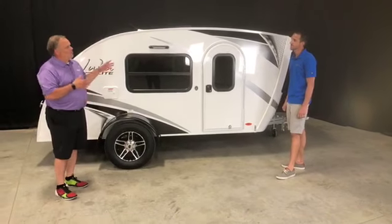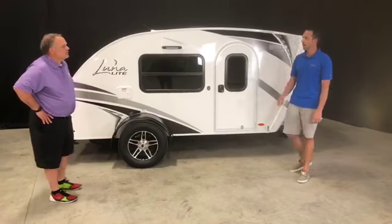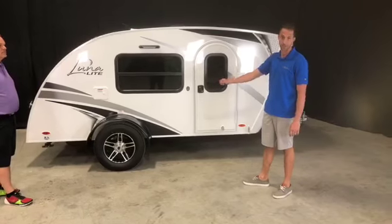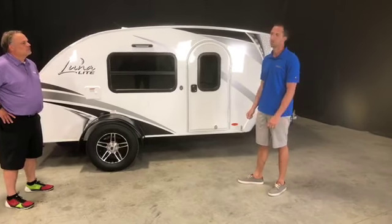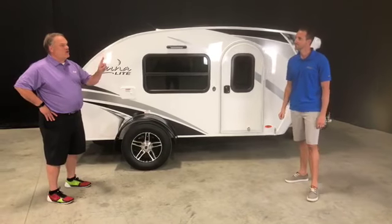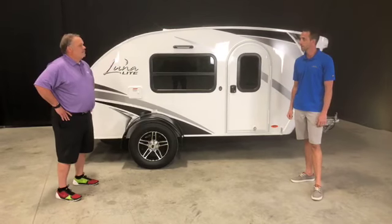These are different graphics — will it be available in different colors? We have two graphic package options: asteroid silver, and then space blue, which is kind of a deep charcoal blue — a real nice look. And there's just one choice on interior decor.